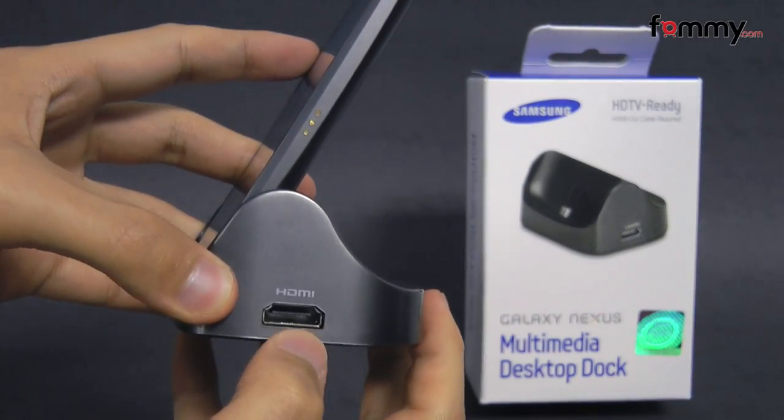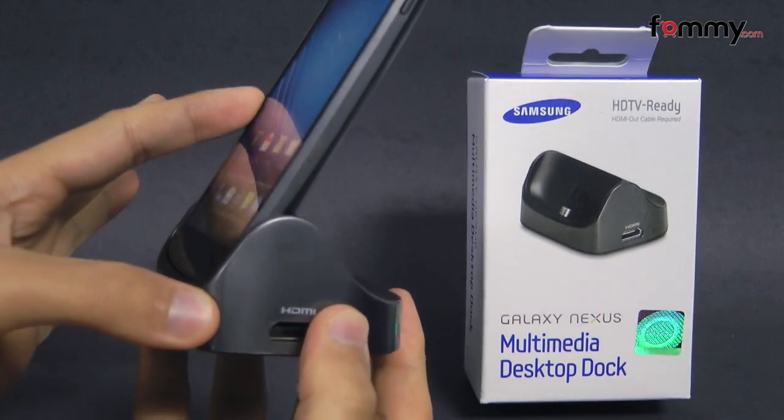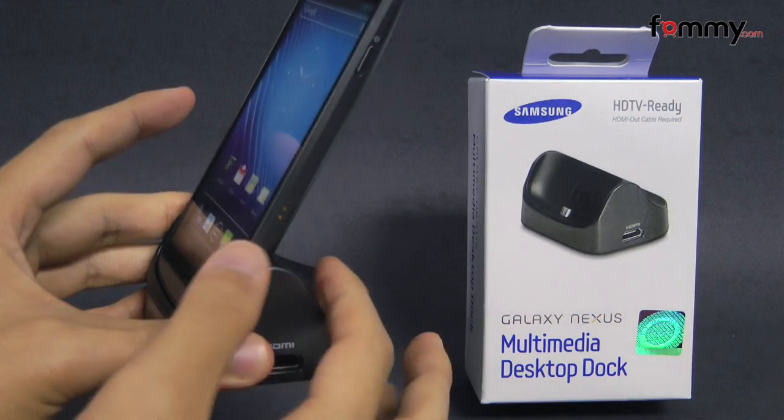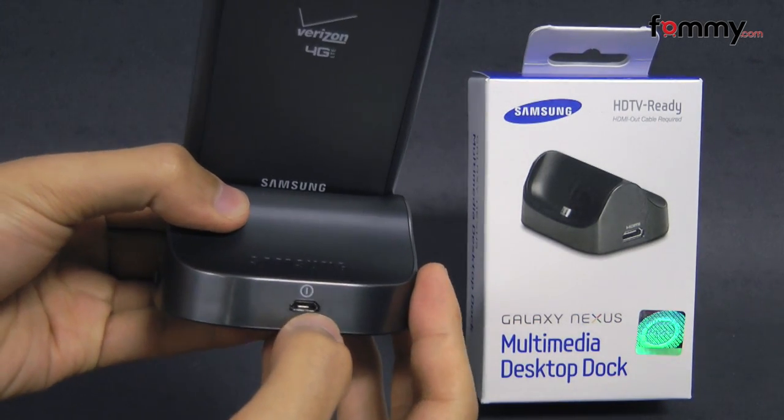On the dock itself, here we have the HDMI port. It doesn't include the HDMI cord, so you have to get that separately, but it is HDTV ready. And on the back of the dock, we have the micro USB charging port.